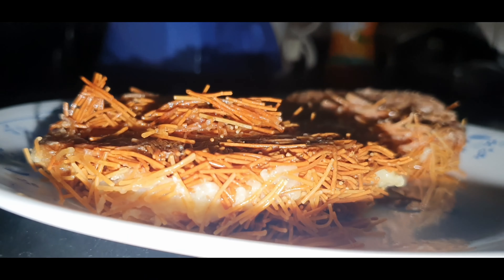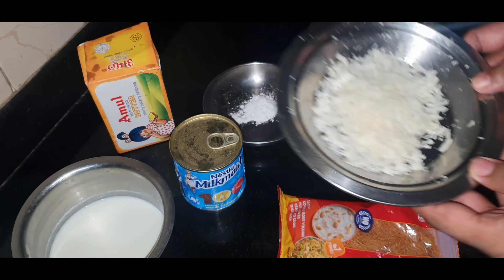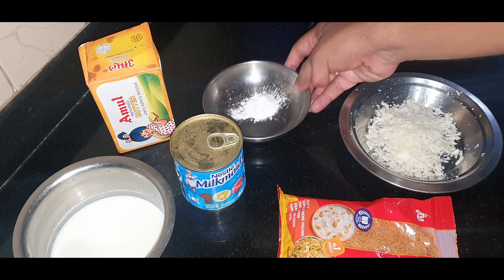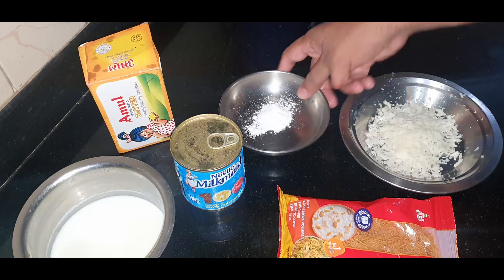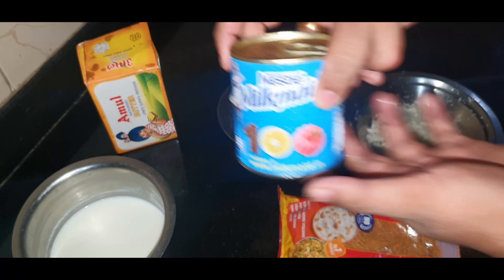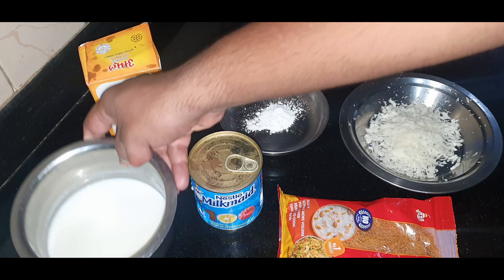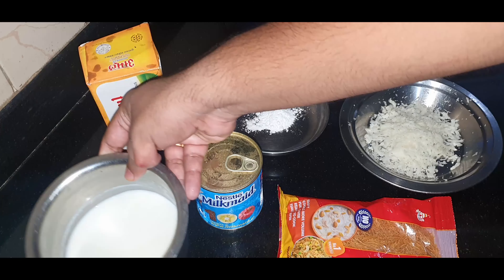For that, we require around 150 grams of vermicelli (sevaya), a little bit of grated cheese, 1 tsp cornflour, around 3 tsp of condensed milk, around 200 ml of full cream milk, and some butter.